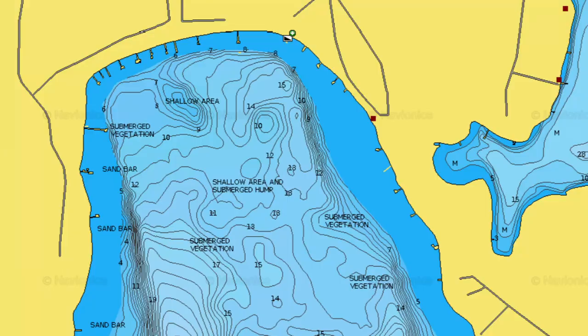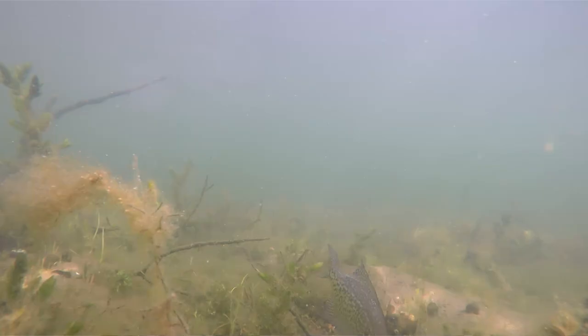So to start off with springtime, we're going to talk about pre-spawn lures first. These are search baits. On our natural lakes, crappie are going to start staging up right on the edge of their spawning flats. The north bays warm up the fastest, so crappie will slide up from their wintering holes and stage somewhere in the five to twelve foot range, maybe a little bit deeper — just waiting for water temps to get above 60 degrees before they push into spawn.